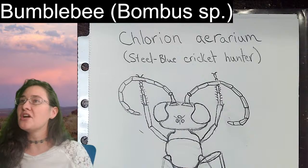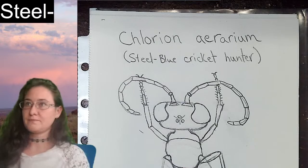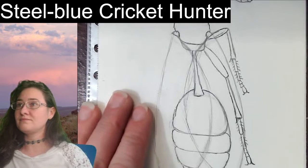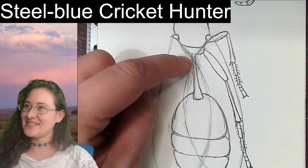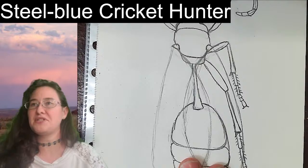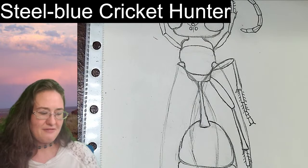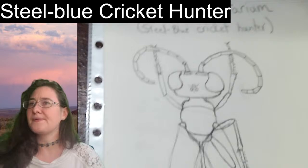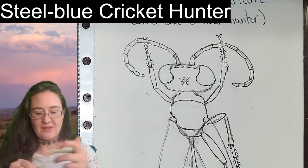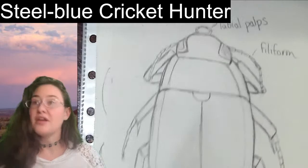Next is the steel blue cricket hunter, Chlorion aerarium. This is a really cool thread-waisted wasp — you can see it has a very, very thin waist which I believe we call the peduncle. Switching back to my number three pen. This one we sketched on June 23rd.